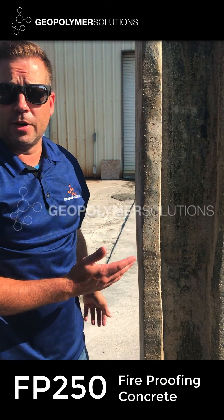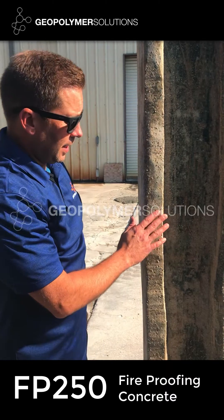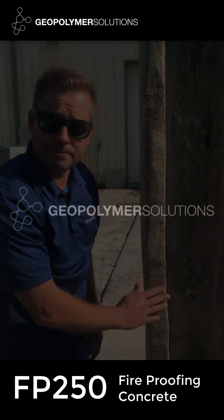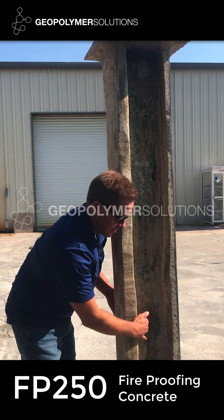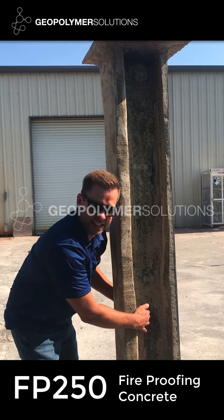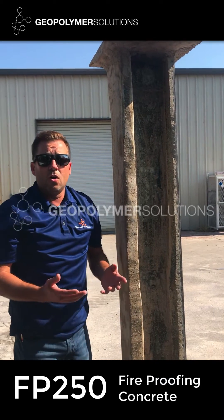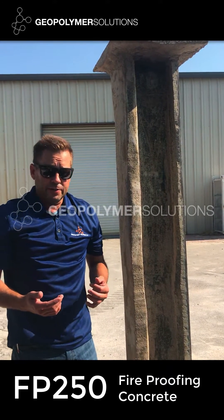It's about 24 hours after we sprayed yesterday. As you can see, we've done some very limited trimming and troweling on the steel column. As you can see, it has a mottled bluish-green tint color to it.